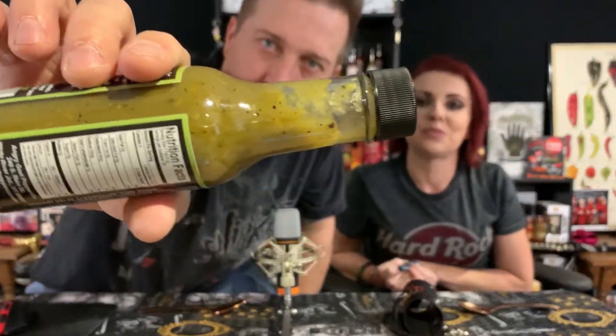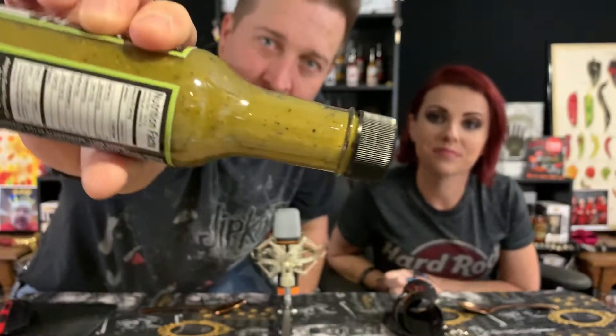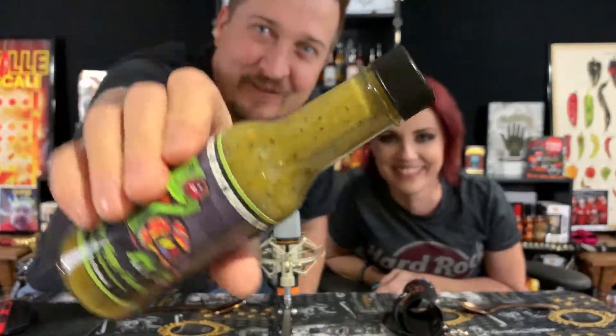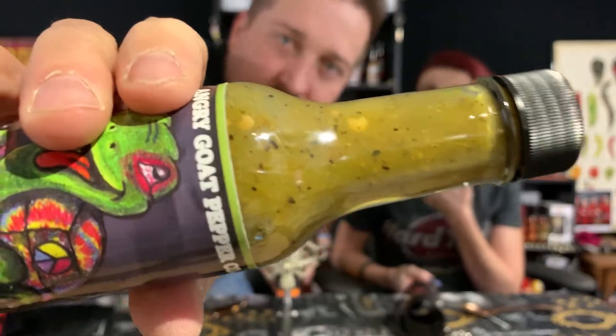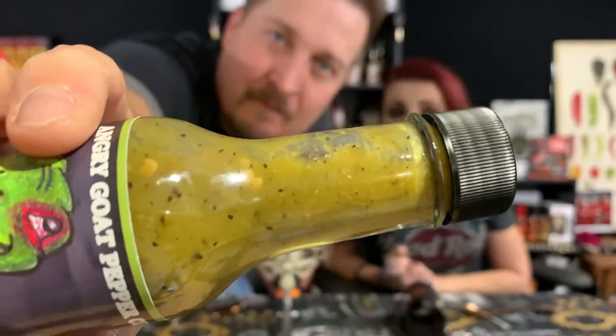Let's take a look at that consistency — oh, that is thick! You know what comes to mind? Pea soup. Look at that, it's gonna be a bumpy ride. Beautiful texture, I love that consistency. You can see the little parts and pieces in there — you've got black bits and what looks like some seeds in there too.